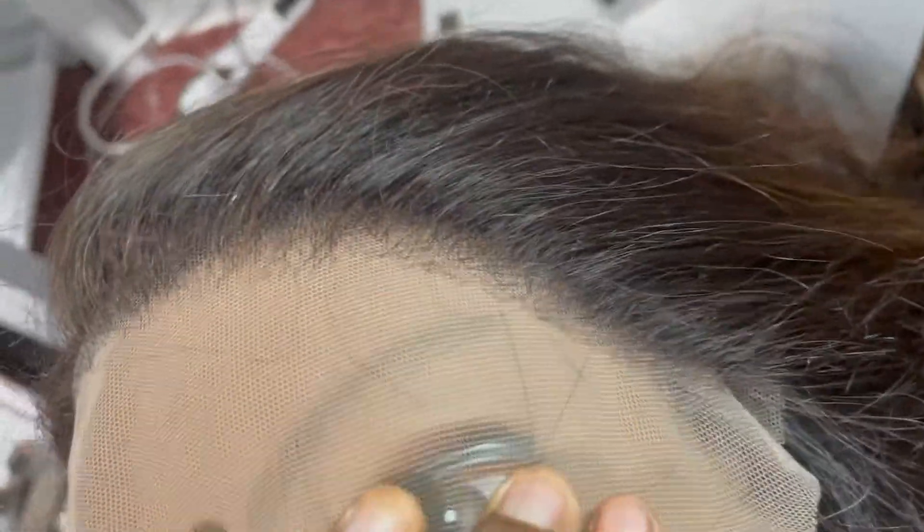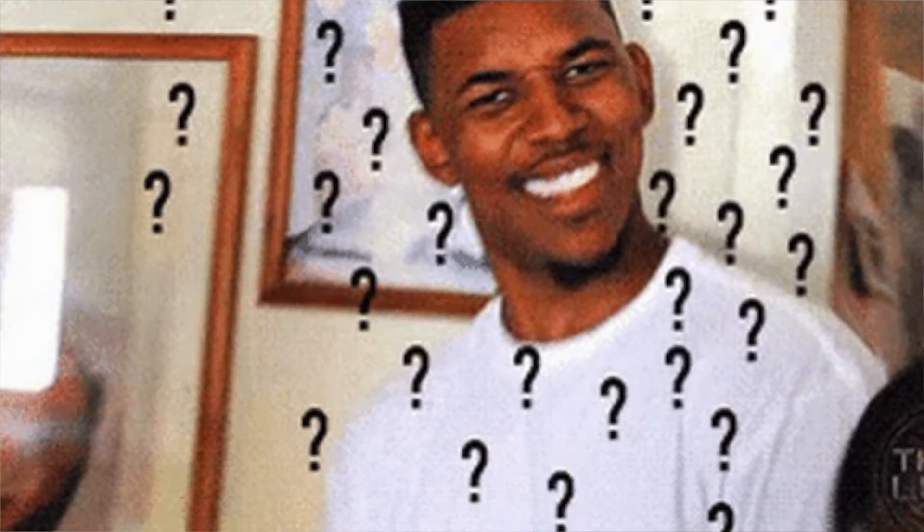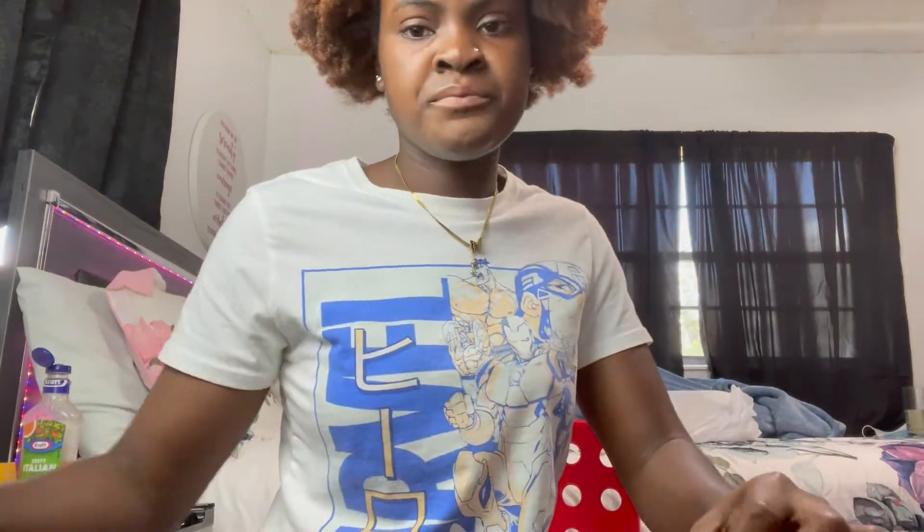I just got done plucking my hairs and you're going to see the final results. I did pretty well. This needs a little bit more plucking, but I think I did well. I just need to do a little more on this side and then on the other side. But I did good. Okay, that's it for the plucking.